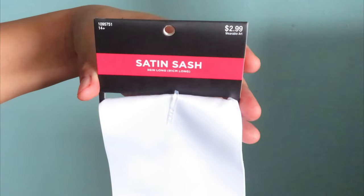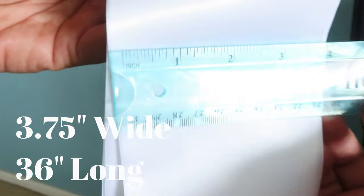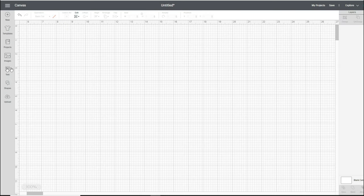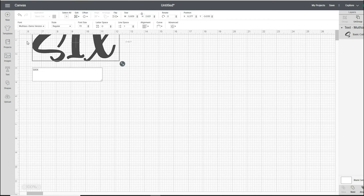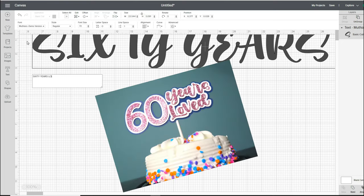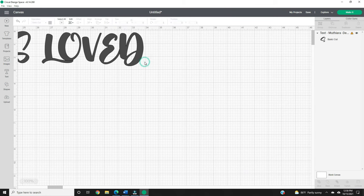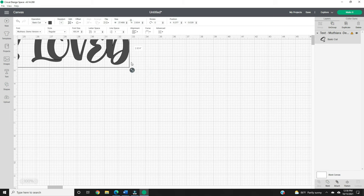You're going to start by measuring the length and width of your sash to determine the largest possible size of your text. Now open the Cricut Design Space app. Click on the text button and type in your text. Since I'm working on a 60th birthday party, I'm going to type '60 years love' in all caps. The font I used was downloaded from dafont.com. I used the same font in my cake topper, tumbler cup, and face mask projects. Because I measured and my sash is 3.5 inches wide, I'm going to resize my words to about 2.75 inches.